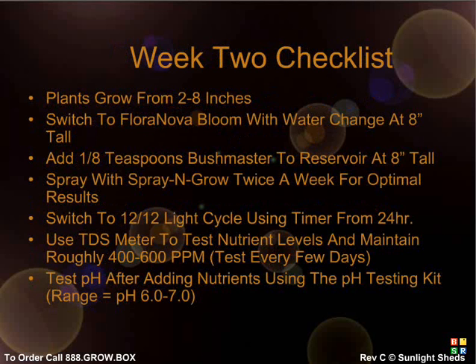During week 2, you'll notice an incredibly rapid increase in plant growth — from 2 to 8 inches tall during this week. The most important thing to do is switch to the flowering stage once your plant is at roughly 8 inches tall. First, empty out your reservoir and add fresh water. You will also switch from Flora Nova Grow to Bloom and keep the nutrient levels at 400 to 600 PPM. Now change your light cycle from 24 hours of light to 12 hours of light and 12 hours of darkness using the lighting timer. You can add 1/4 teaspoon of Bushmaster vertical growth inhibitor to the reservoir and spray the leaves with Spraying Growth for optimal results. After adding nutrients, be sure to check that the pH is around 6.5 — add pH up or down until it reaches the 6 to 7 pH zone.